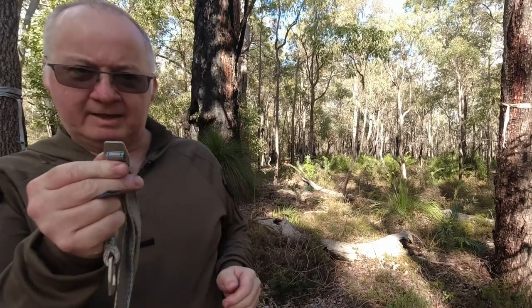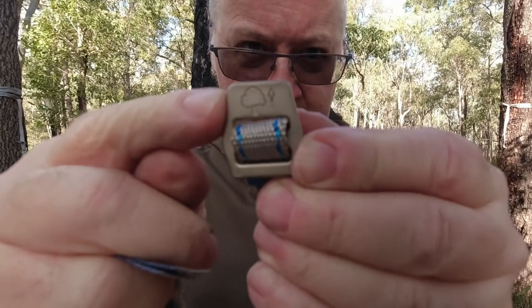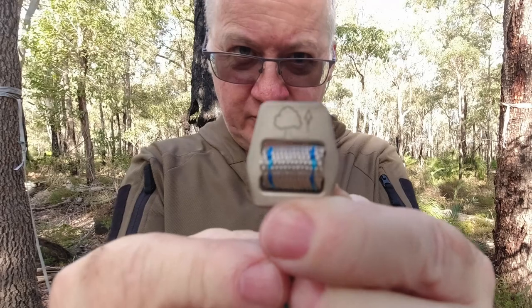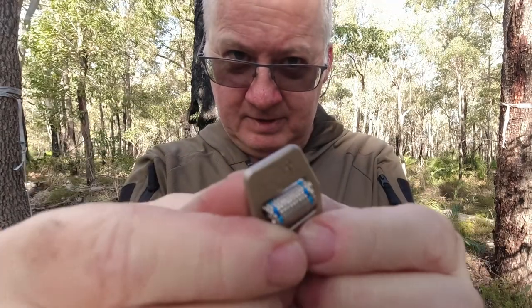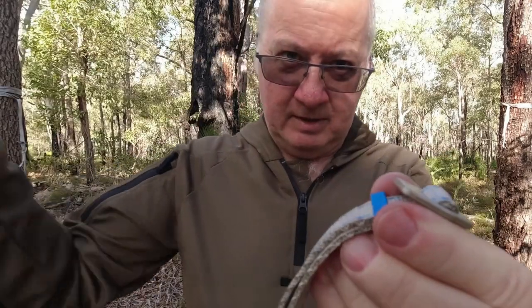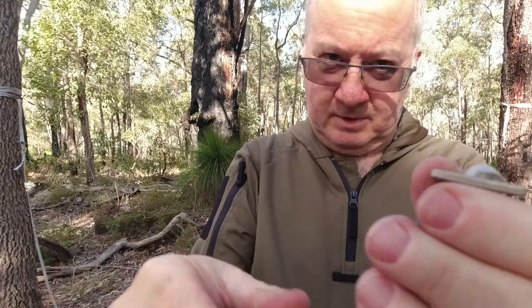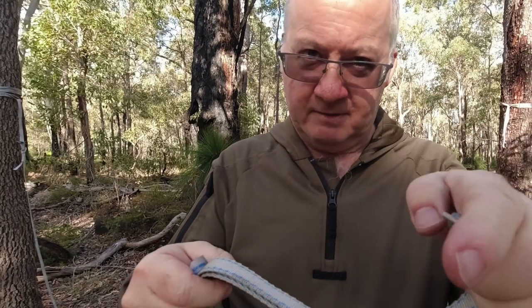Now when we connect this to the hammock, there's a picture on there — I don't know if you can see it — of a tree and an arrow pointing up to the top of a tree. That means when you put that to your hammock, that buckle has to go that way, heading to your tree strap or your tree. If you have it the other way, the buckle will come undone and you'll be on the ground.